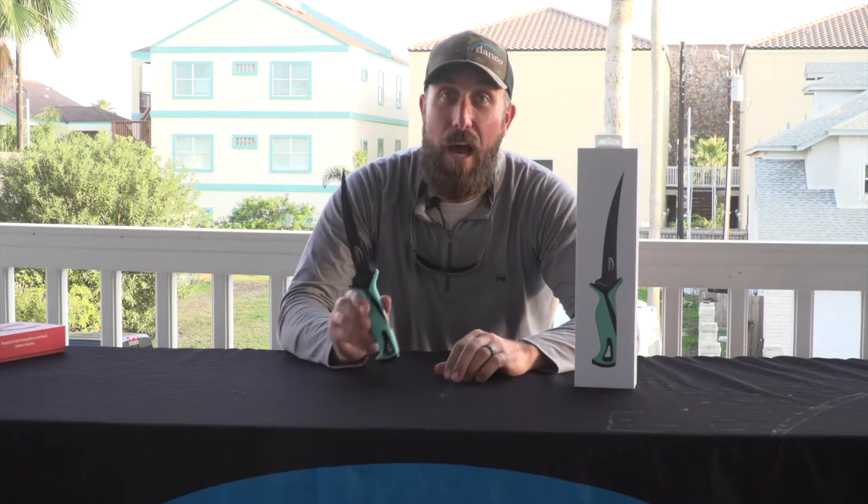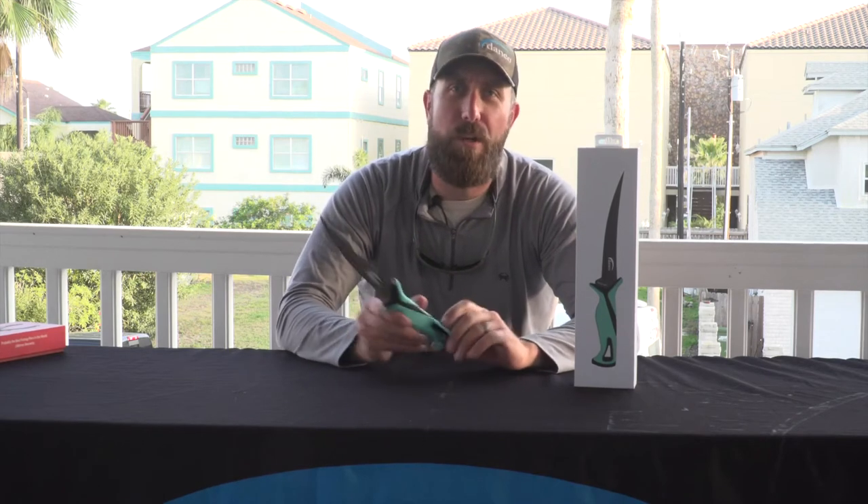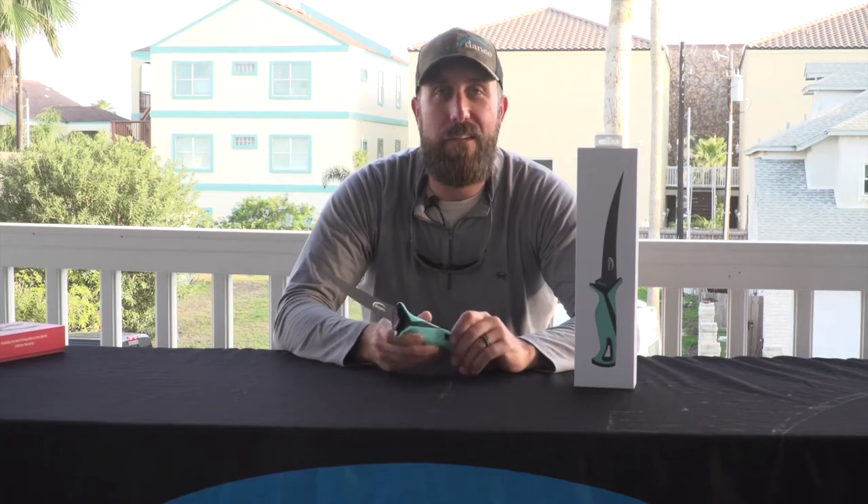So this is the new Pro Series knives by Danco, and we're super excited to continue to bring you new, innovative, and quality product.